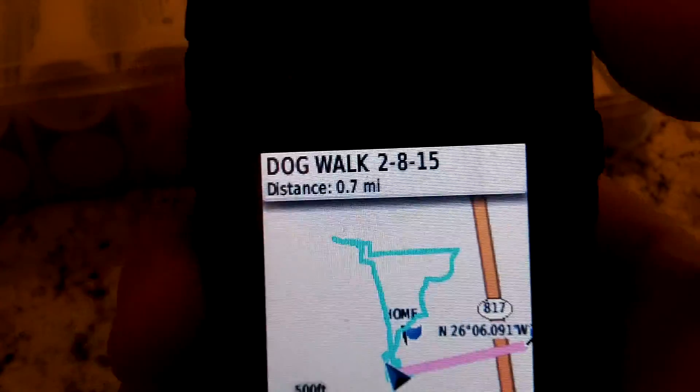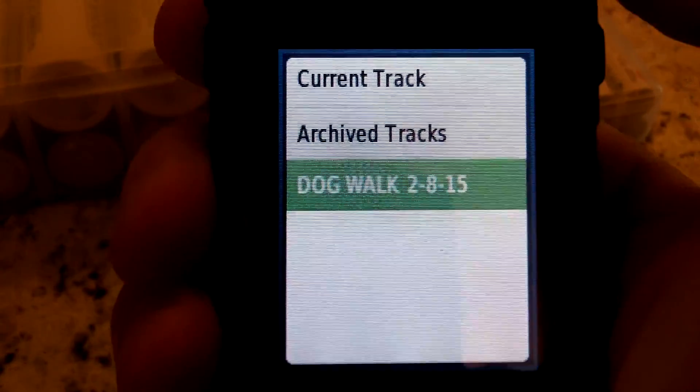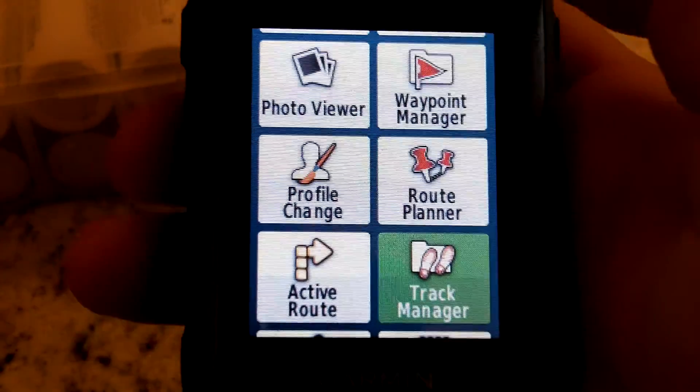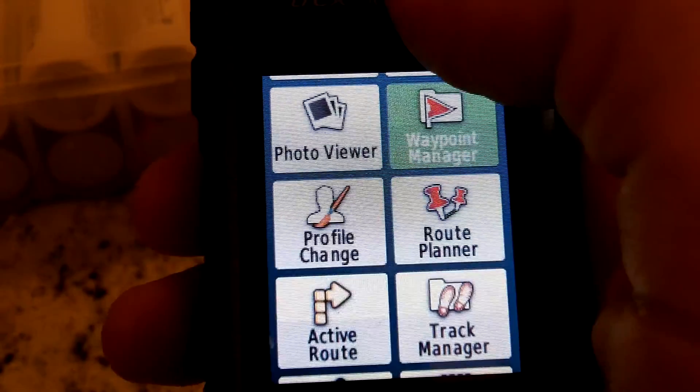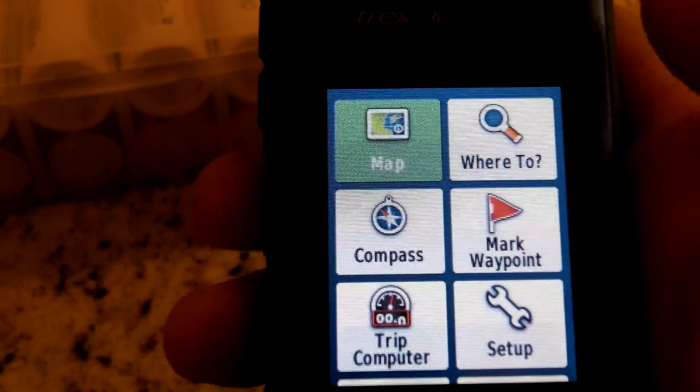So that's pretty interesting. We'll go back to the main menu — that's one of the features called Track Manager that you can do with this device, which I really like. That's just one function of it.